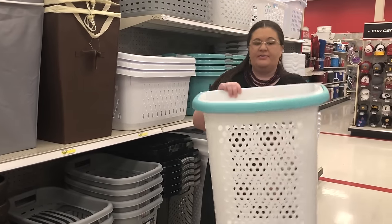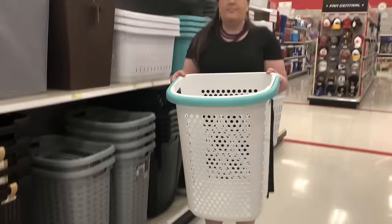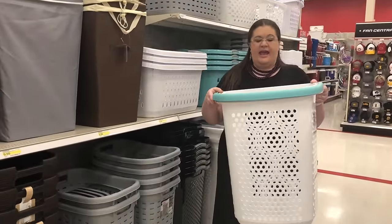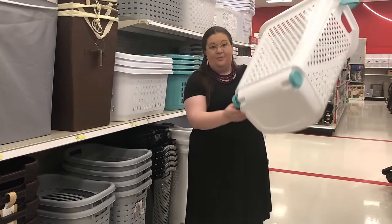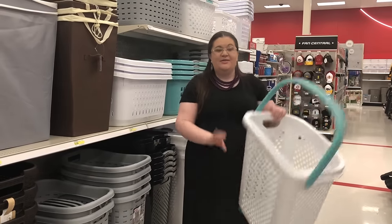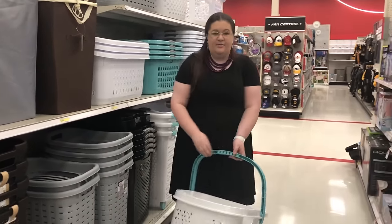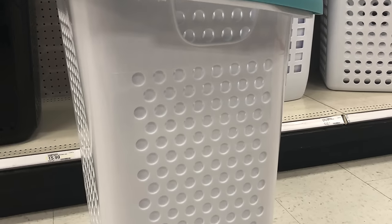This is another great option — I would call this more of a hamper that you could just leave sitting in your room. What I love about this one: first of all, it is pretty sturdy plastic, and it has this handle that comes up like this. It also has wheels on the bottom, so you could just wheel it around easily, especially with the handle, to whatever room you want. I think wheels are a very helpful feature in a laundry hamper.